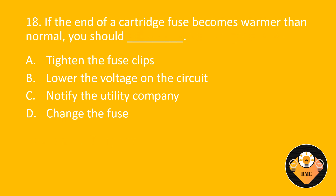Number 18. If the end of a cartridge fuse becomes warmer than normal, you should blank. A. Tighten the fuse clips. B. Lower the voltage on the circuit. C. Notify the utility company. D. Change the fuse. The correct answer is A: Tighten the fuse clips.